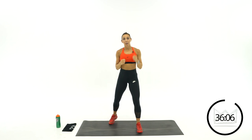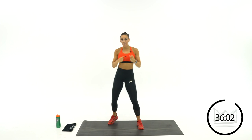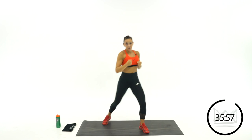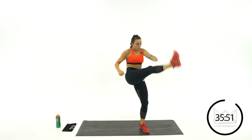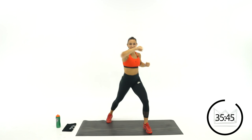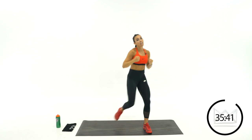Rest. Same thing — we're back to our right arm. Jab, left, left. One more round of each. Jab, cross, kick. Arms, arms, leg. Light on your toes. Rest.